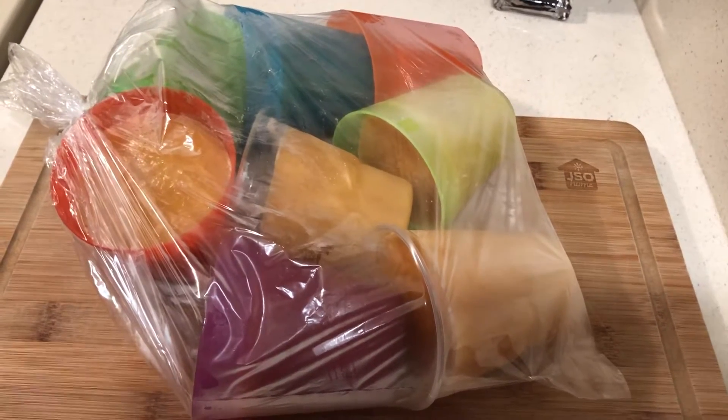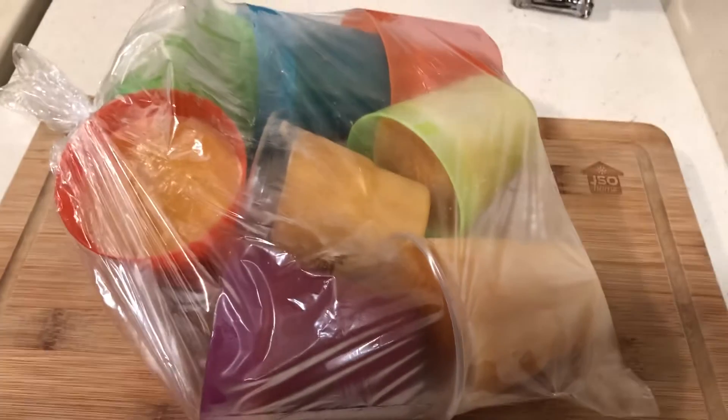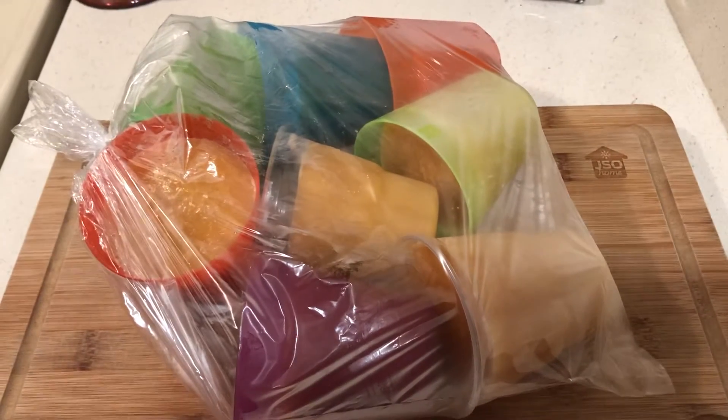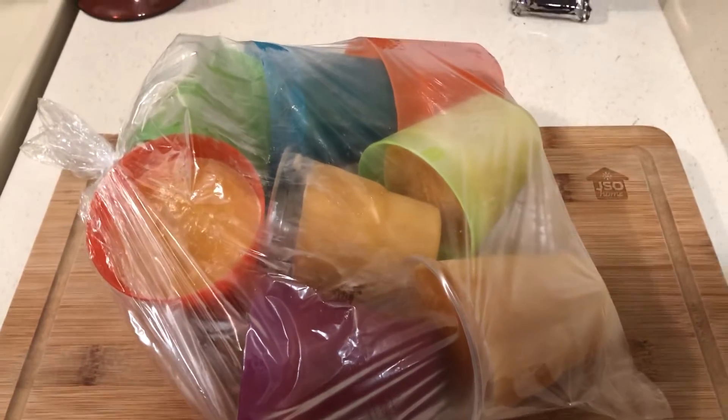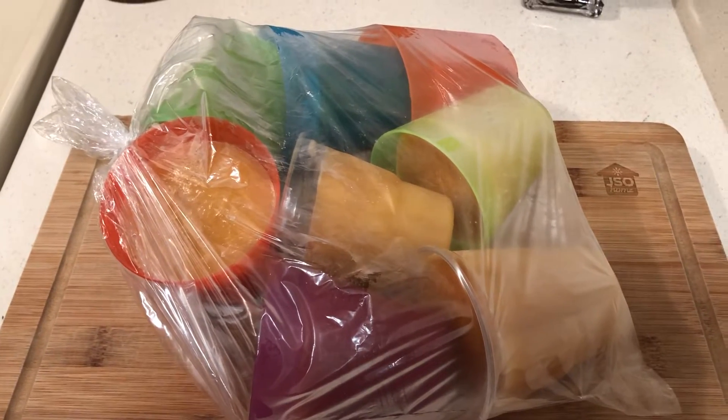Hello to all my friends out there — thank you guys for all the nice comments. My evaporated milk froze and I have about nine, each about one cup, so each of these will make two cups of evaporated milk.